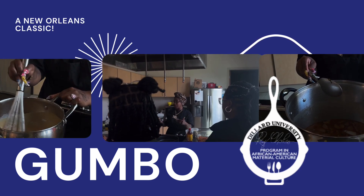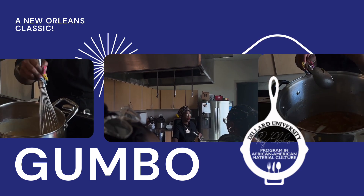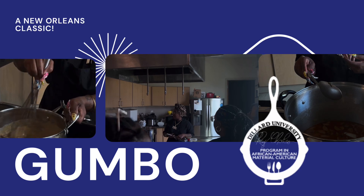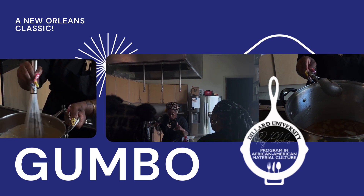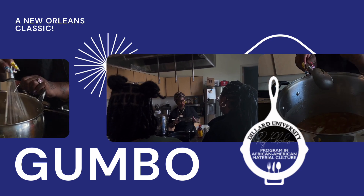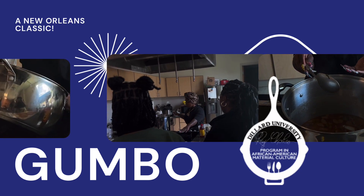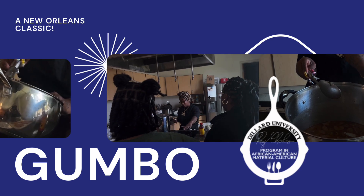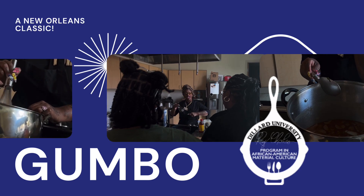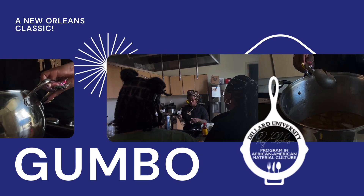A lot of times we encounter people who aren't your teachers, and you walk around thinking that you can't cook because you just couldn't understand the way they speak and the way they teach. With the oil and flour, I like to wait until the ripples start crawling across the bottom of the pan. The roux gets up to 500 degrees — boiling point is 212 — so if anything touches this roux, it's going to go past 212. It's going to be a combustion-like boil, so you have to be careful.